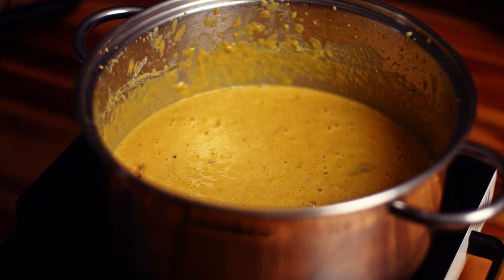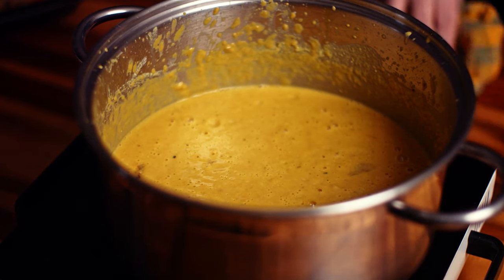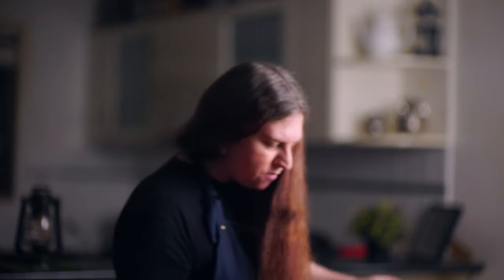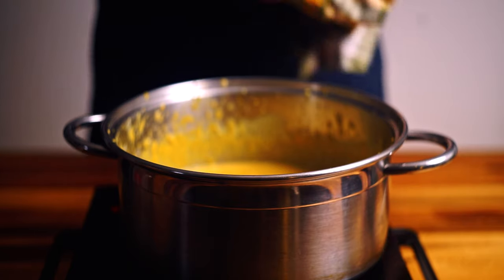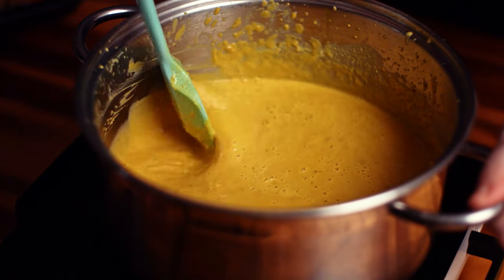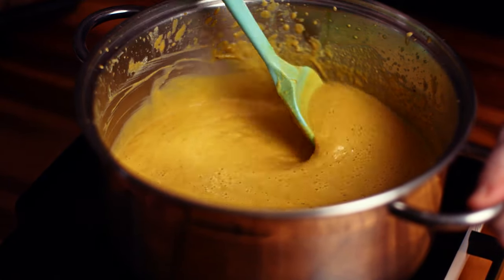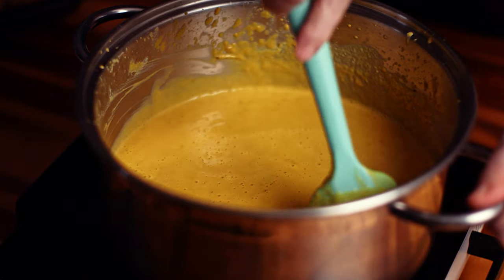We've blended up our soup to a consistency that I like. You will notice there are a couple of small chunks of skin in there still — don't worry too much, they are really soft from roasting and they are going to be delicious. We are just going to bring this back to a really gentle simmer. We are also going to check for seasoning, see if we need to add any salt, and I'm also going to add some pepper too.